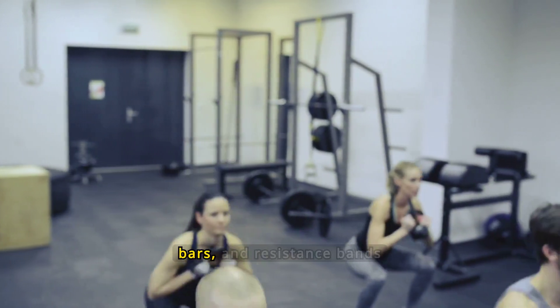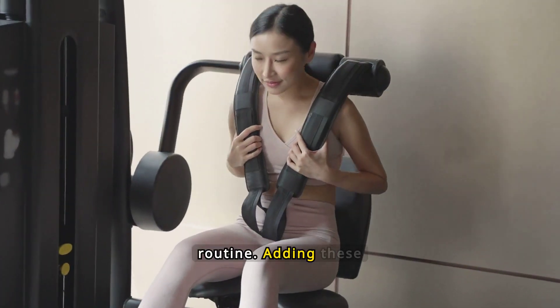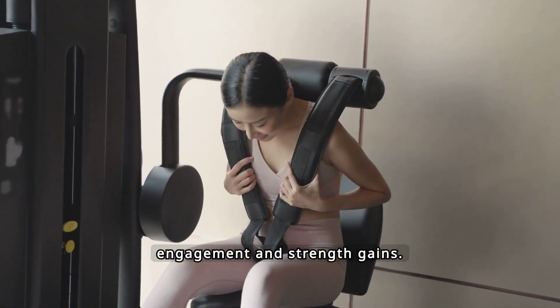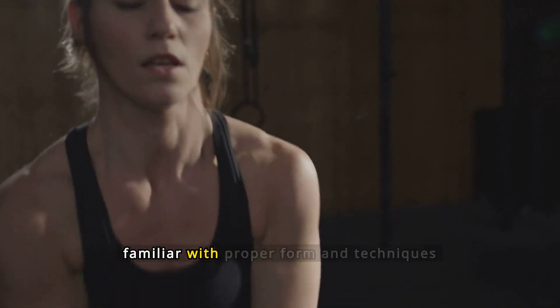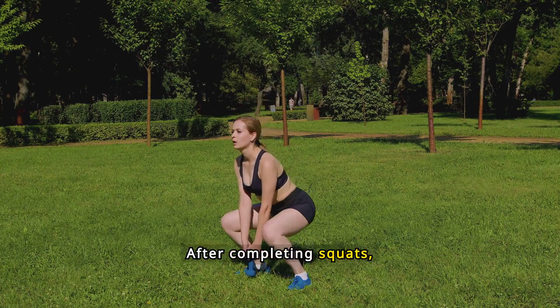Using equipment like weights, bars, and resistance bands can amplify your squat routine. Adding these tools increases muscle engagement and strength gains. Ensure you're familiar with proper form and techniques to maximize benefits and minimize the risk of injury.